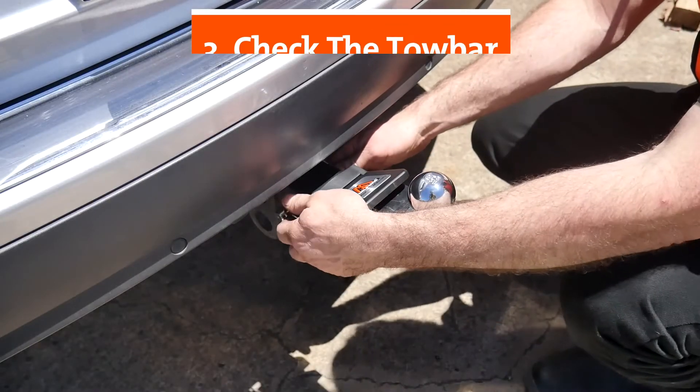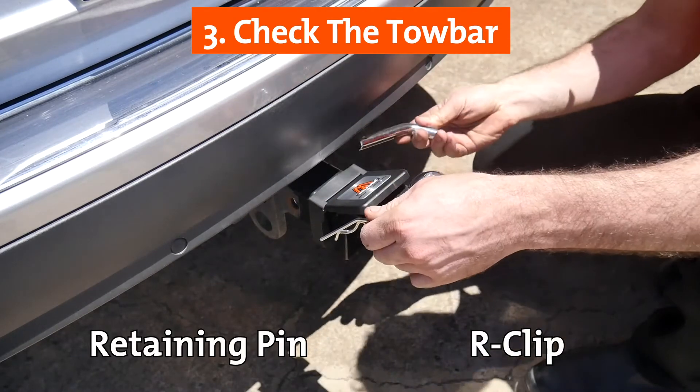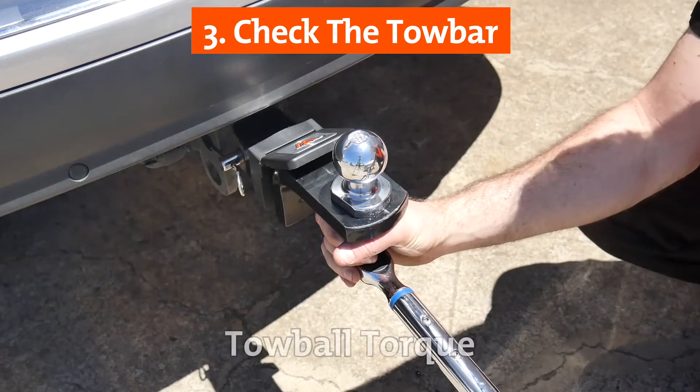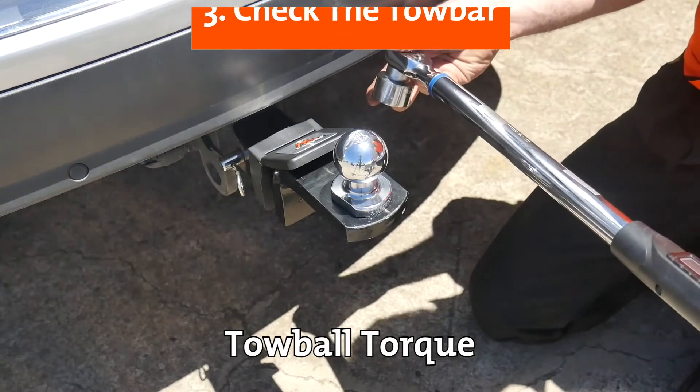The tow bar on the vehicle as well as the accessories must be looked over before proceeding to tow. Check the retaining pin and arc clip to assess any damage or issues and replace if required. The tow bar torque level must also be examined and if required tighten to the level specified by the manufacturer.